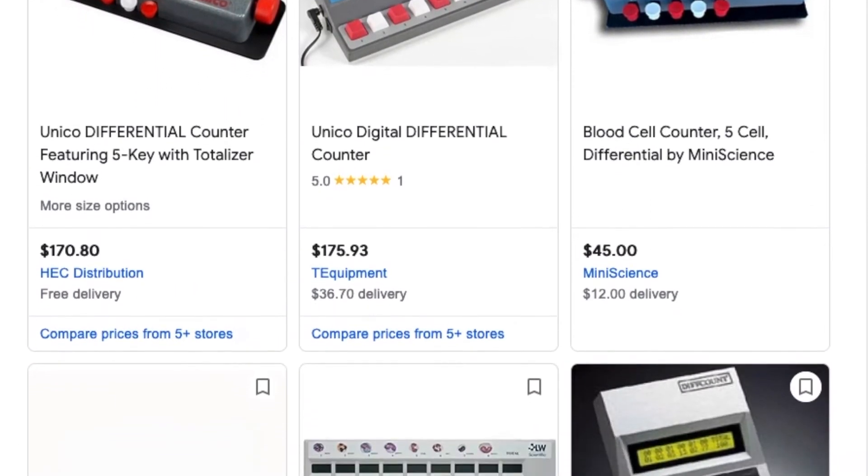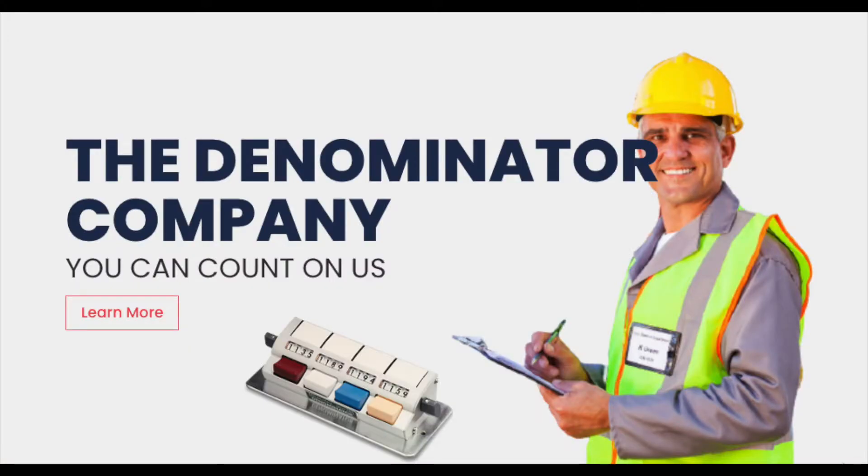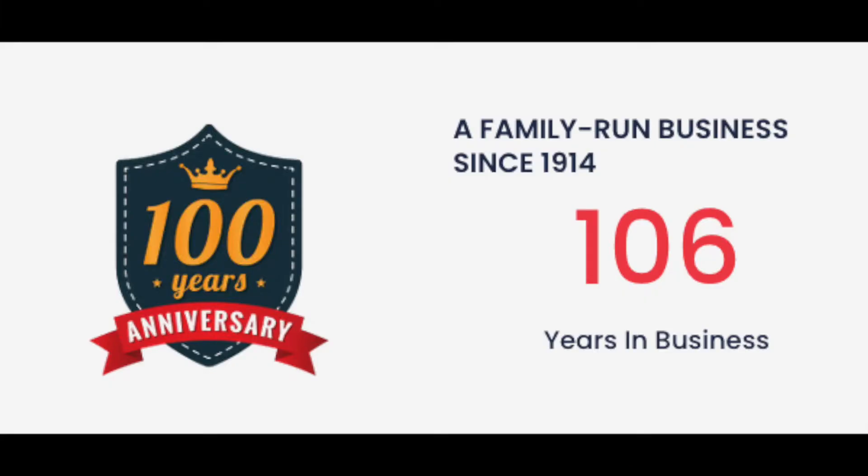And wouldn't you know it, you can still buy new counters from the Denominator Company — they're still in business after all these years, still putting in the work making mechanical counting machines. Their headquarters happens to be in Woodbury, Connecticut.